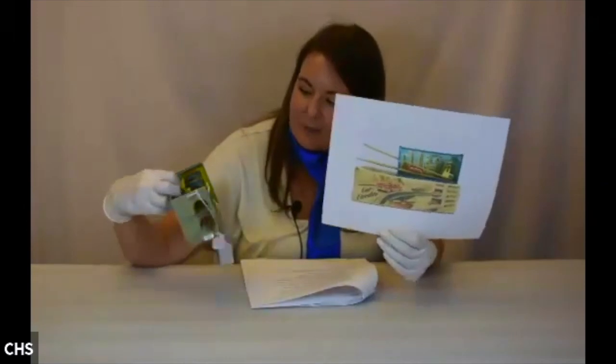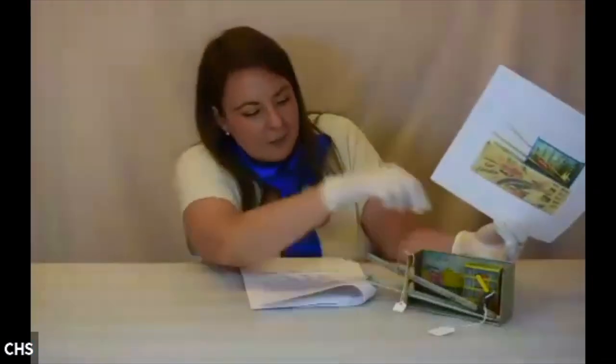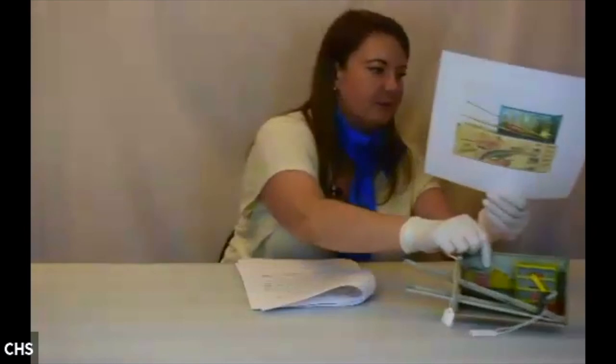We actually have some tin lithograph cars that are from Hungary. Interesting to see the copying — this one probably came with plastic toys, whereas the original Technofix comes with lithographed little cars. The action is that you put your car here, it goes down, you wind it up, and so on and so forth.